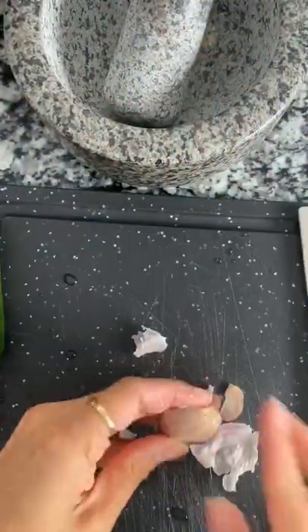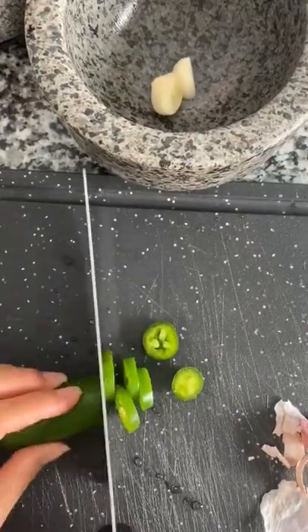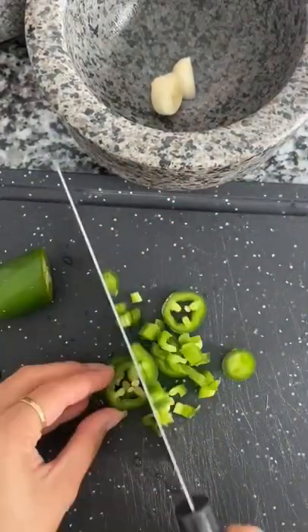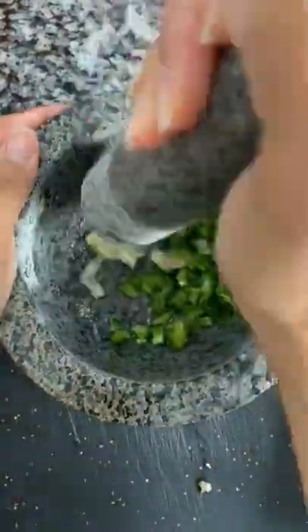Hey guys, today I'm gonna show you how I make my guacamole. First, I'm taking a large garlic clove and cutting that in half. Now I'm taking half of a jalapeño and chopping it small. I'm gonna add those ingredients together with some flaky salt using a molcajete, which is a Mexican-style mortar.